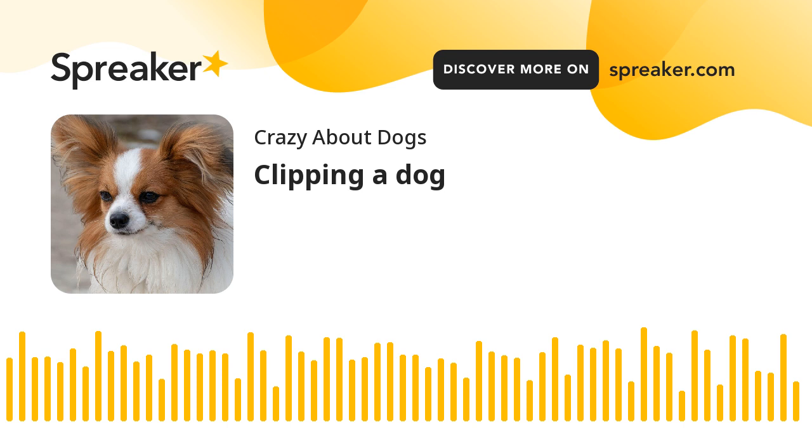Always make use of a sharp clipper, and in winter regions, avoid close clipping. This is due to the fact that closer clipping in the winter seasons may expose the dog to environmental stresses like cold climate. Hence, the dog may become more vulnerable to frostbite.